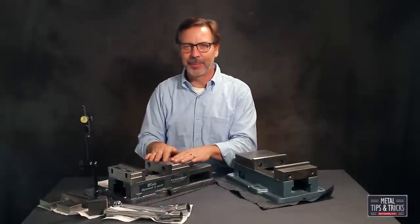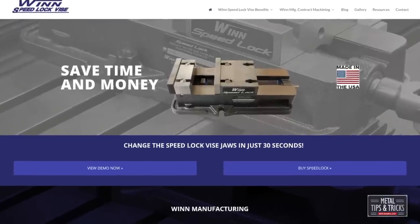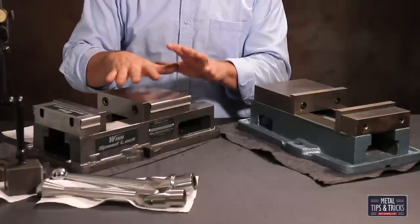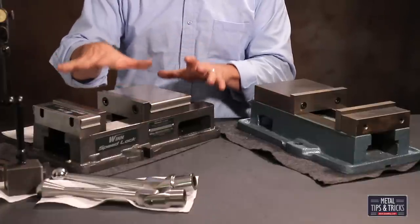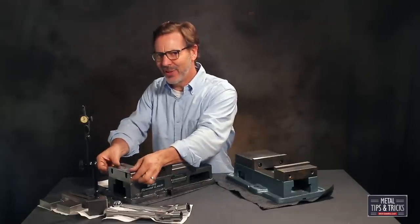Steve Wynn contacted me a while back and said, 'Dale, I love your channel, I want to send you one of my vises.' So I went online, looked at the vise and went, 'Wow, this is not your normal vise — he added something to it.' I'm going to do a complete review on this vise later, but for now I'm just going to give you a little teaser.